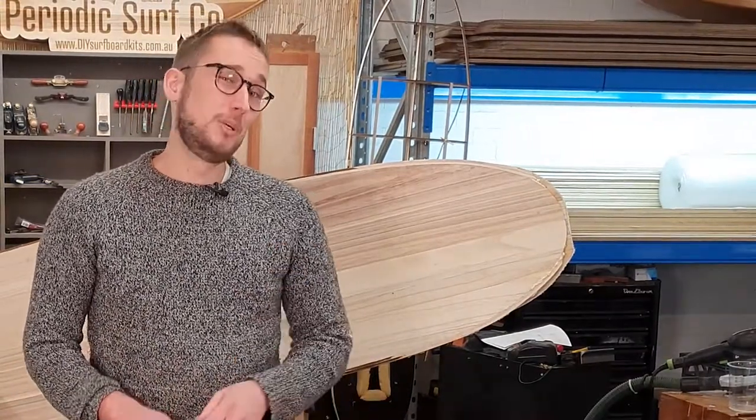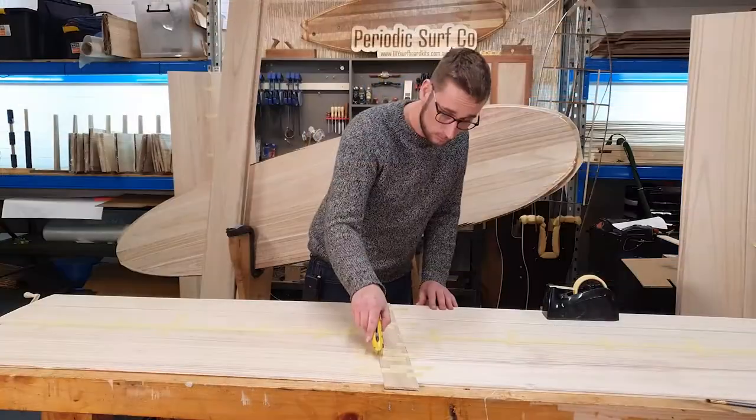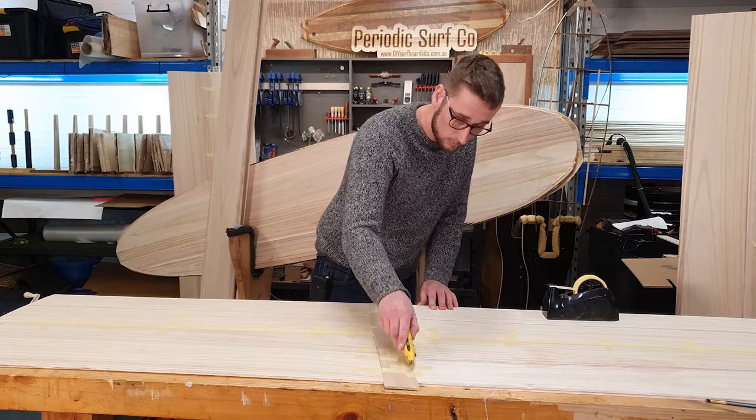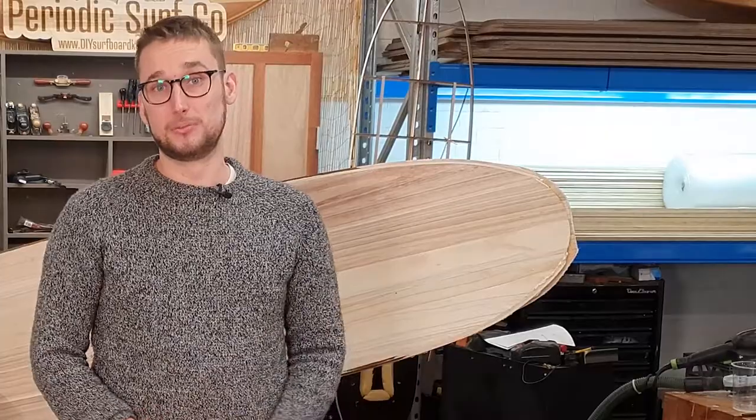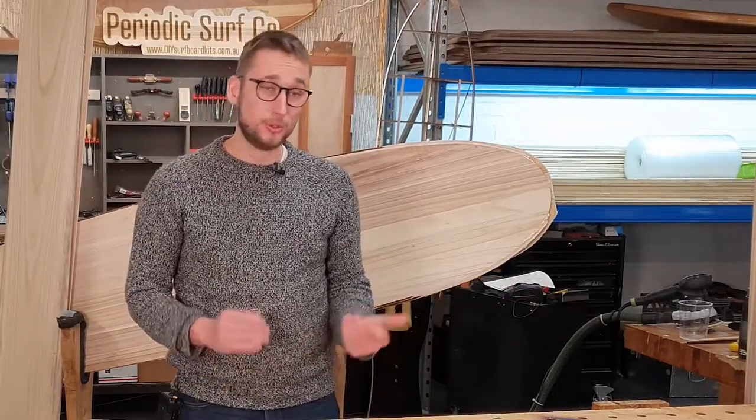On really intricate designs, it can be a good idea to stitch the whole thing together as a single sheet, then cut it out using a razor blade to separate it into sections. It's a good way of keeping things together and it means it's less likely to lead to confusion. Once everything has been stitched together, you can apply your polyurethane glue to the seams.